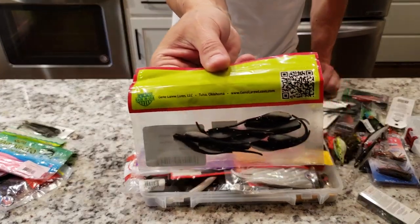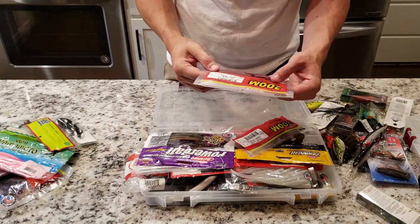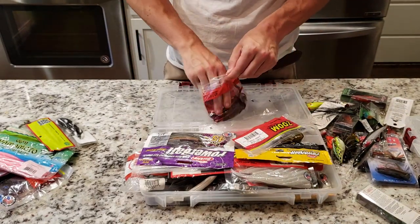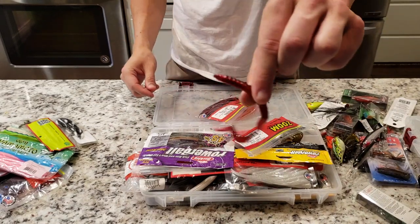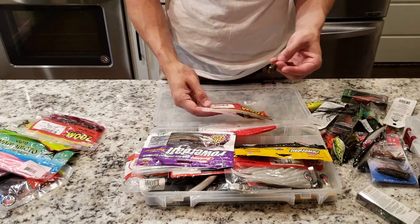Some tiny little crappie plastics there in case you want to go for some smaller fish. My wife's personal favorite right here — the red worm. Got this in a little slim profile curly tail with a little black on top. Texas rig that sucker — she catches a lot of fish on these ones. I think that's a six inch.